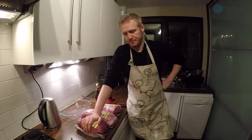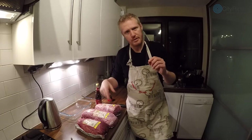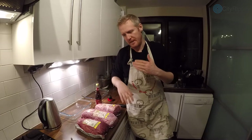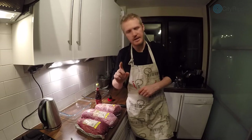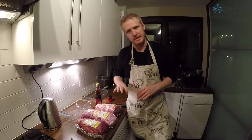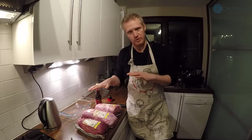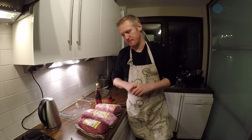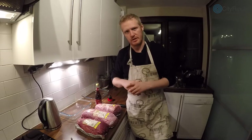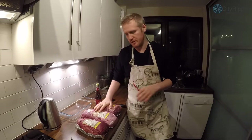For me, the ideal consistency is dry on the outside — about two or three millimeters of dry meat — and then the inside should be a little bit tougher than licorice but still soft and easy to eat. That is the perfect consistency. To get that, I dry it for about three and a half to four days, though you can obviously wait until it's the right consistency for your palate.